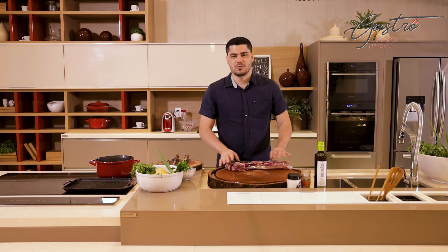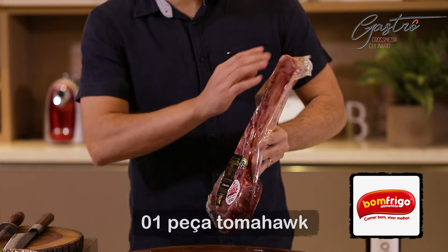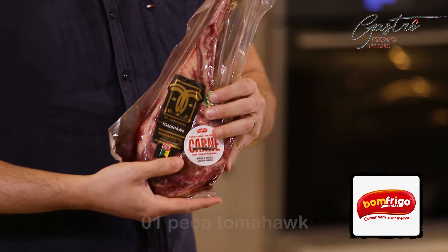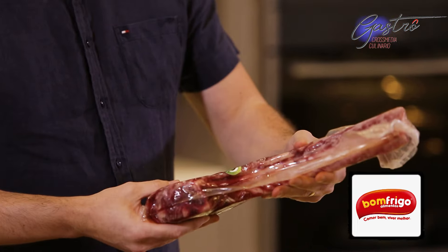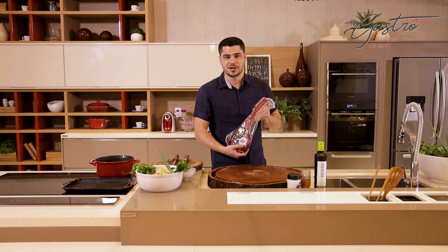E olha só, pra quem não conhece o corte Tomahawk, é essa belezura aqui. É um corte retirado da costela do boi. Esse corte, dentre vários outros cortes premium, você consegue achar lá na Bom Frigo. É da marca Cara Preta, delicioso. Já tive a oportunidade de provar e é ele que a gente vai fazer hoje.